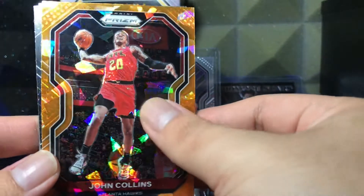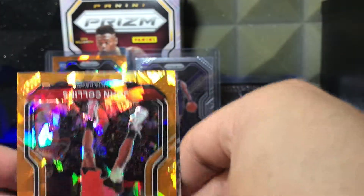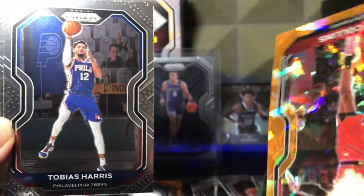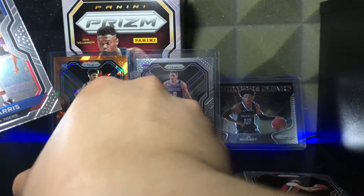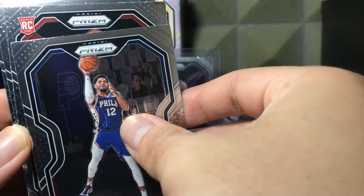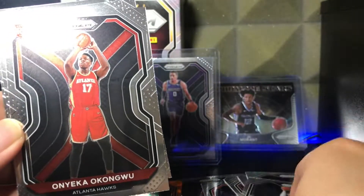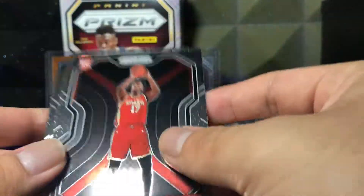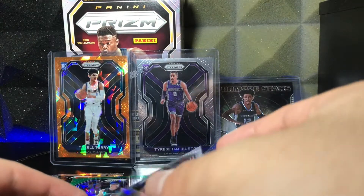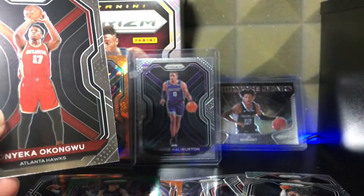We got John Collins. Next up — oh it's upside down, but I already saw the name. TB — and it's not Tom Brady, it is Tobias Harris, having a great year by the way. Next card — it's a rookie! It is Onyeka Okongwu! Let's go! And this is a variation — oh my God, another rookie after that. Actually, not a variation — it would say so on the card. But Onyeka Okongwu — yes sir, I will take that.